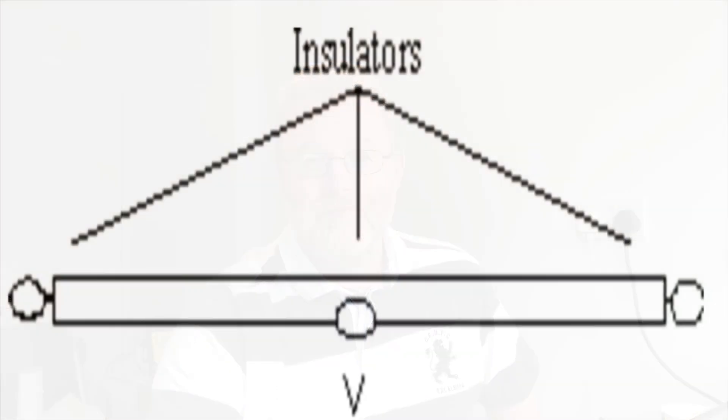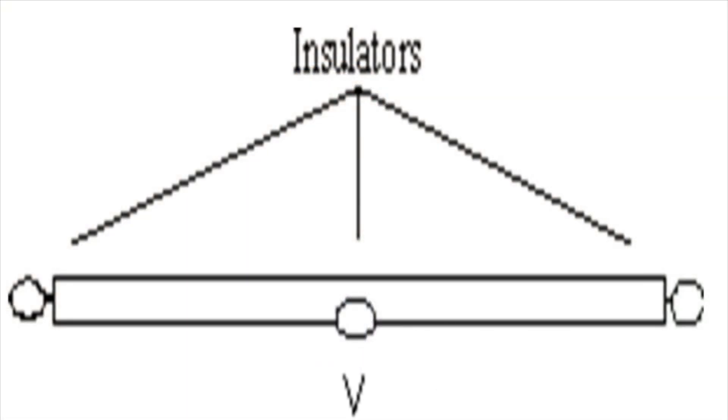So folded dipoles — what are they? They're centre-fed antennas with wire that's folded back on itself effectively. They form what's very much like a very squashed loop. Let's take a look at one, see what it looks like. The folded dipole is fed in the middle, as you can see. You can see that the ends are effectively going back over each other at the top. It looks like a very squashed loop. You can build it with one wire going back over the top, or maybe even 450 ohm ladder line with the ends shorted together.